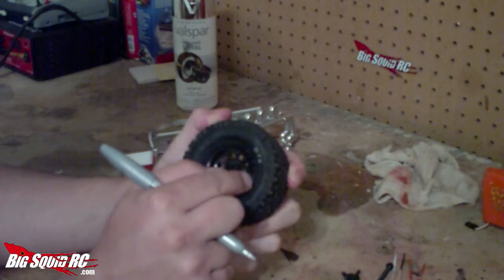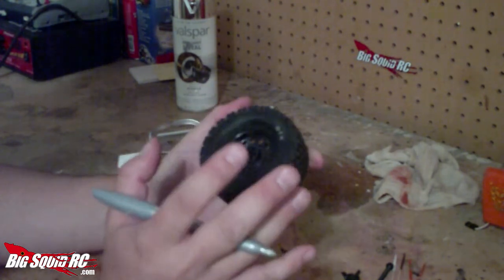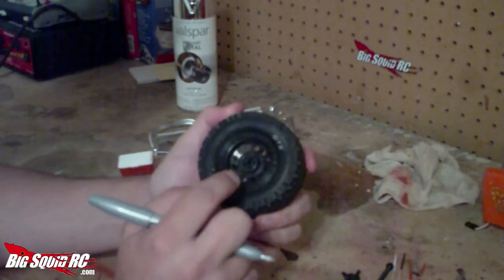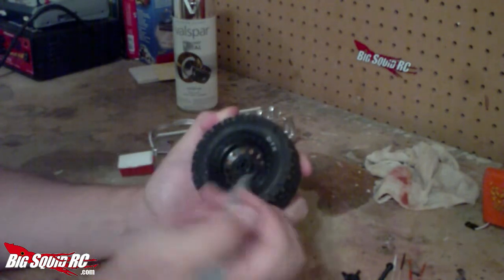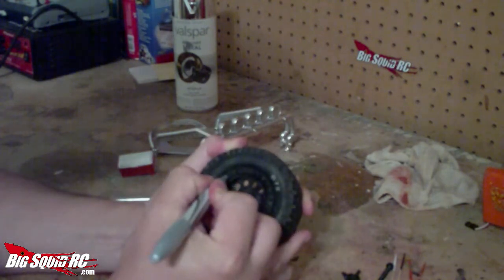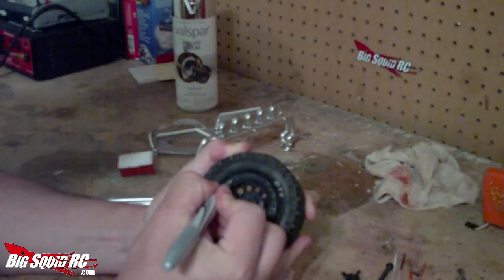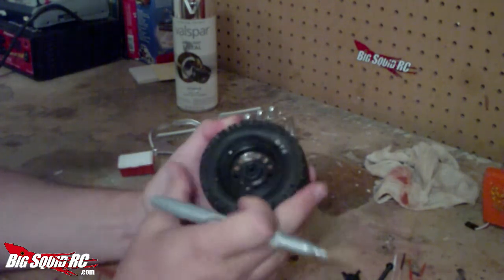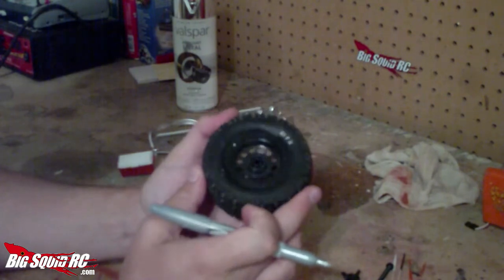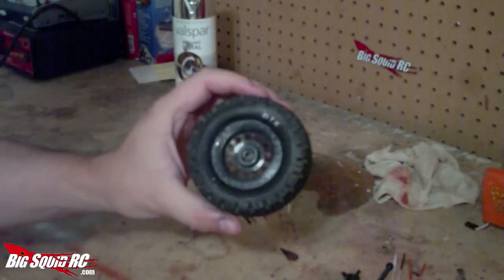Another thing you can do: these wheels are faux beadlock style — they're not real beadlocks, obviously, but they do have bolt heads molded into them. You can take your Sharpie and color those in so you have silver bolt heads against the black beadlock ring, and that'll give a little bit more pop. Let me go ahead and finish that and I'll show you what the final result looks like.